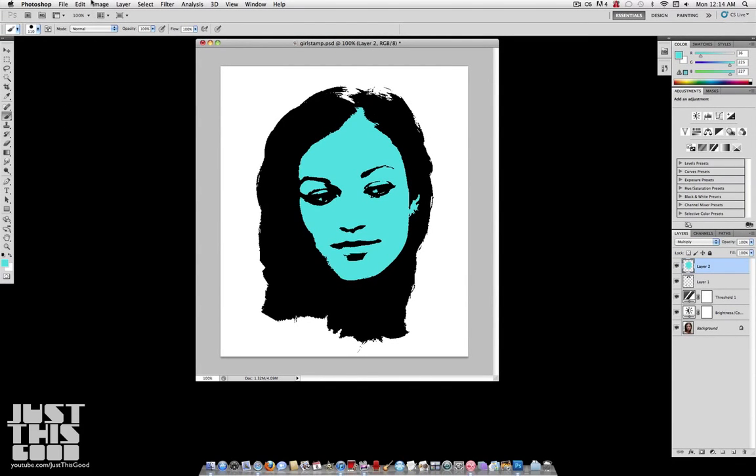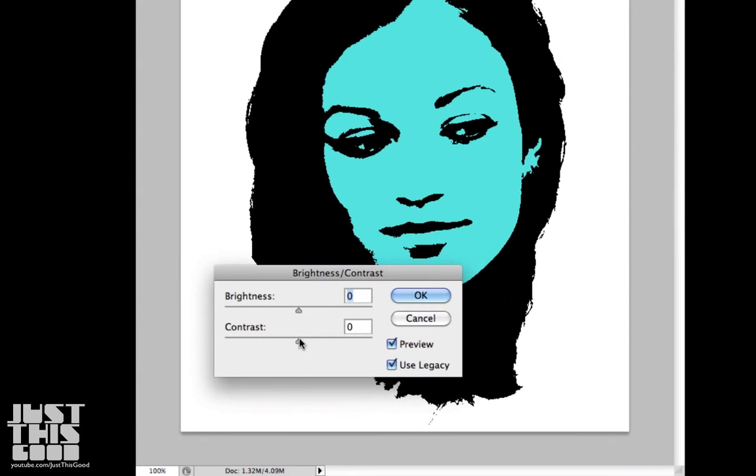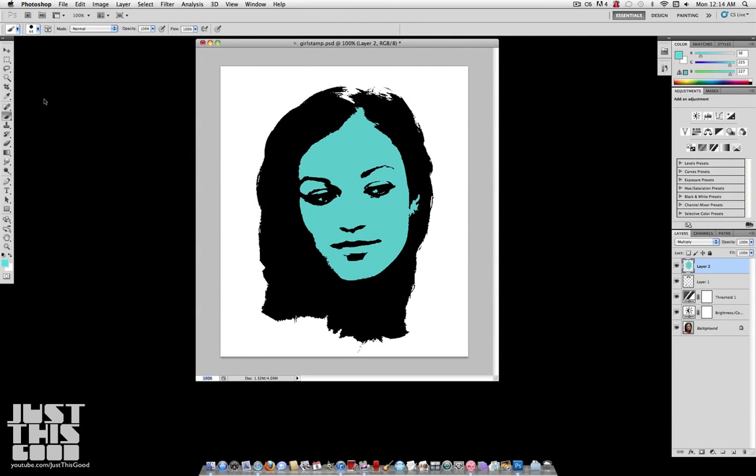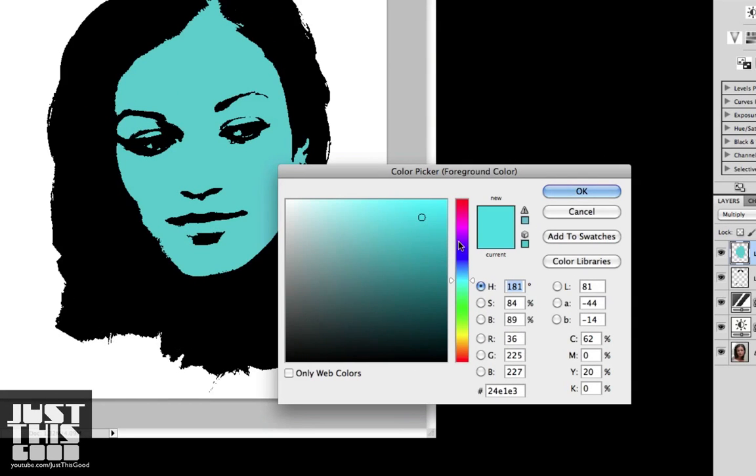Don't worry about going over the lines because the black is going to show through no matter what as long as your layer is on Multiply. Just make sure not to drag your brush into your background at all. If you need, go ahead and redo it or erase with the eraser tool. Now we're going to do the same thing for the background — pick the color you want. I'm going to use an orange color, an orangeish yellow.